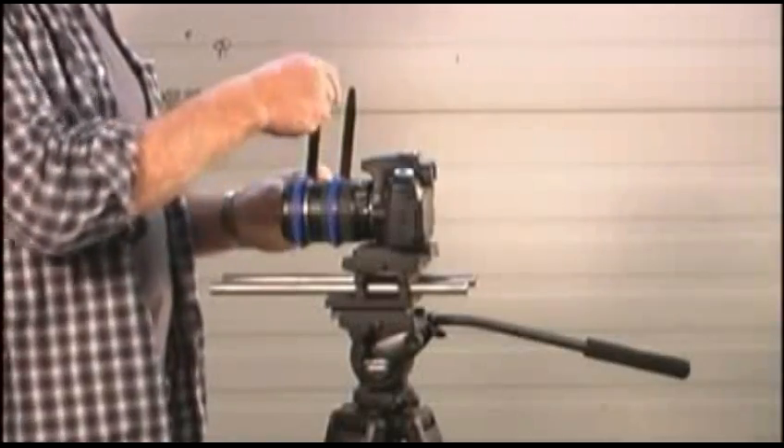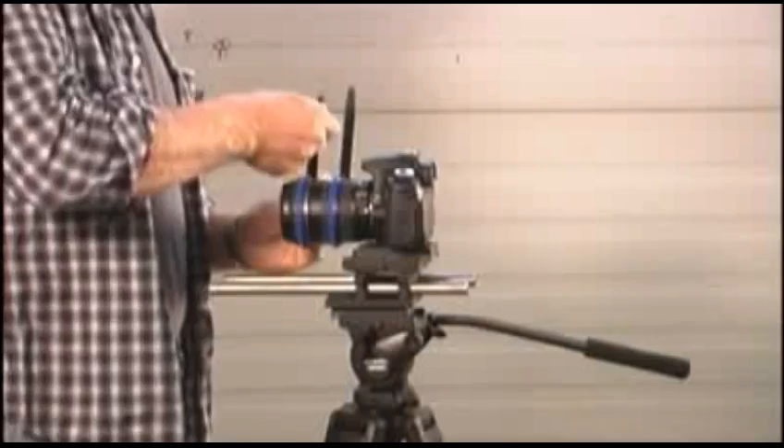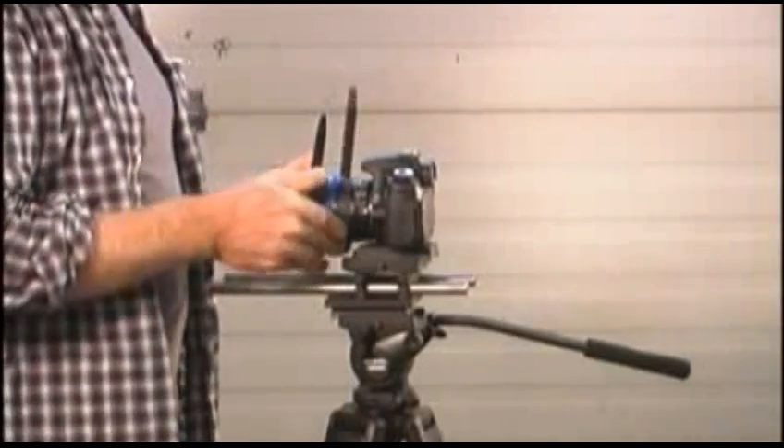Lock them in place by pulling them tight. Even though they won't slide around the lens, you can still slide them forward or backward just a little bit on the lens in case you need to.